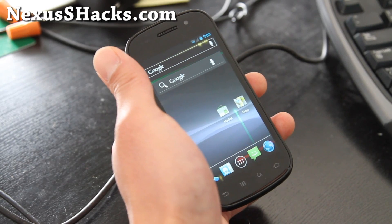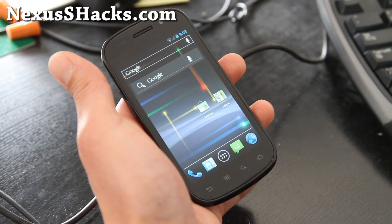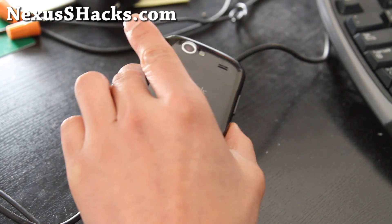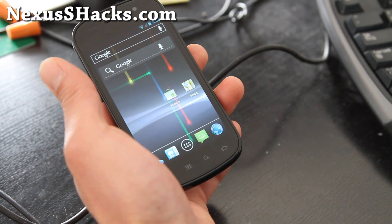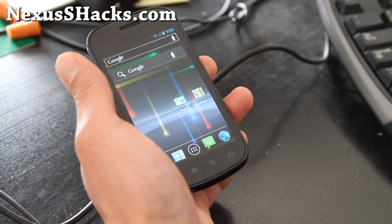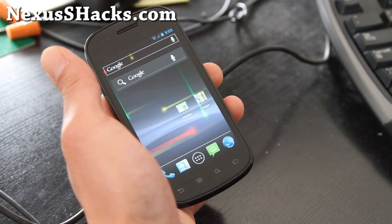Hi folks, this is Max from nexusshacks.com. Today we're going to root ICS on Nexus S or Nexus S 4G. The process is actually nearly identical to being on Gingerbread, but I'll go through it again just in case for those of you wondering.